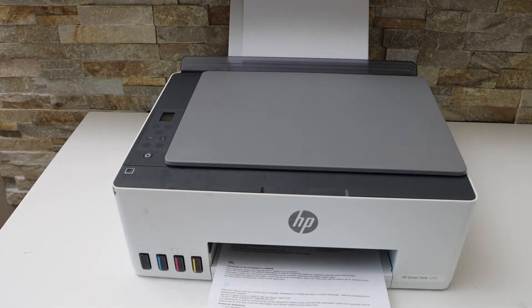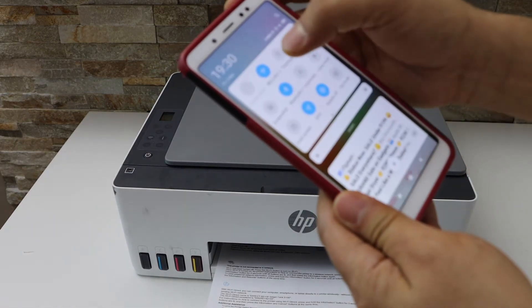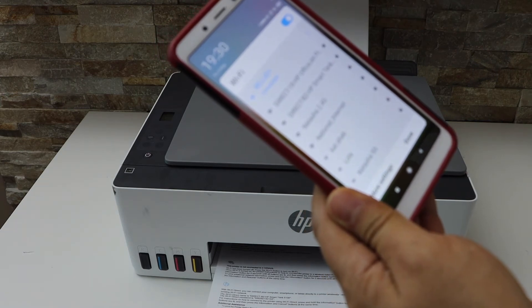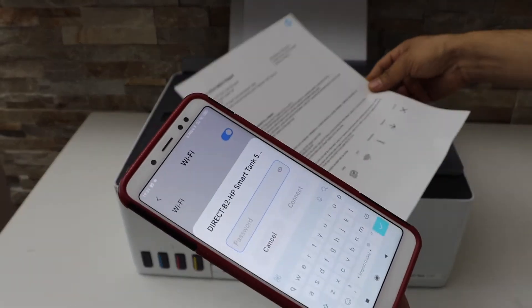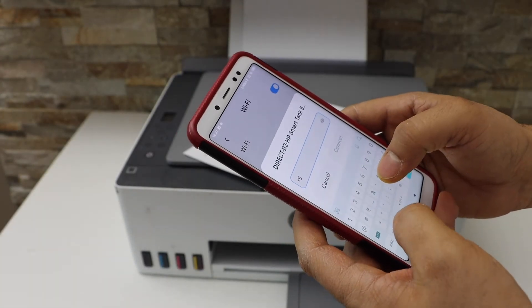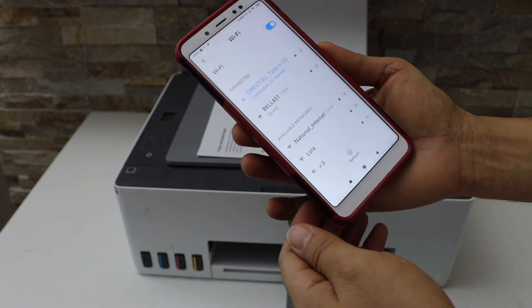Next, go to your smartphone. Open the Wi-Fi and wait for your printer to appear. You will see Direct HP Smart Tank — select it. Enter the password as printed on the printed sheet, then click Connect. Your phone is now connected with the printer.